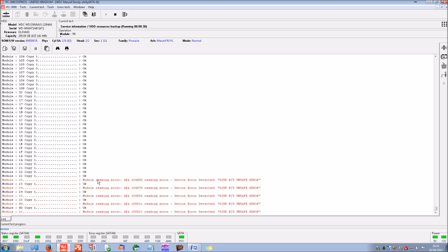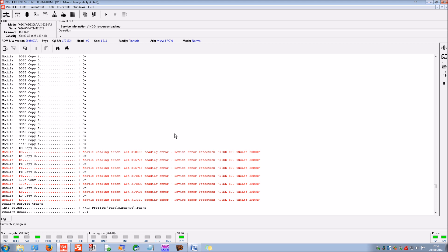Normally Western Digital hard disk drives have two copies of their firmware — on head zero and head one, with head one being the backup copy. It looks like we're going to get quite a few errors on head zero. About 20 minutes on now, just about finished reading the modules — lots of read errors including on head one as well. This explains why the drive is not initializing correctly.